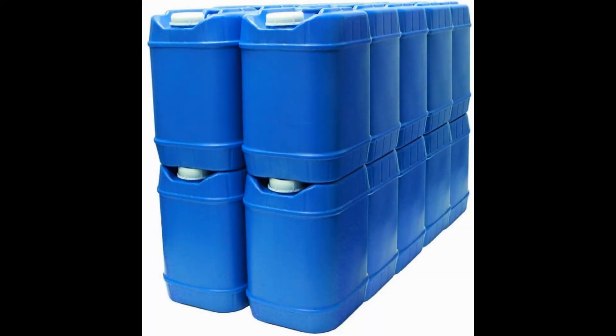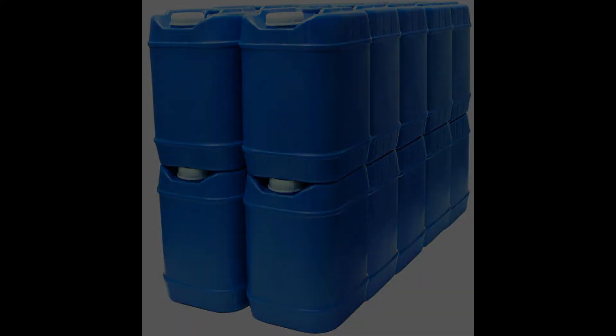Saratoga Farms 5-Gallon Stackables. The 5-Gallon Stackables from Saratoga Farms are a great buy for anyone who is prepping for any sort of disaster. They are made right here in the United States, from food grade HDPE plastic, which means they're free of BPAs and completely non-toxic. They will not break down under hot or cold conditions, and no harmful chemicals will leach into your water.